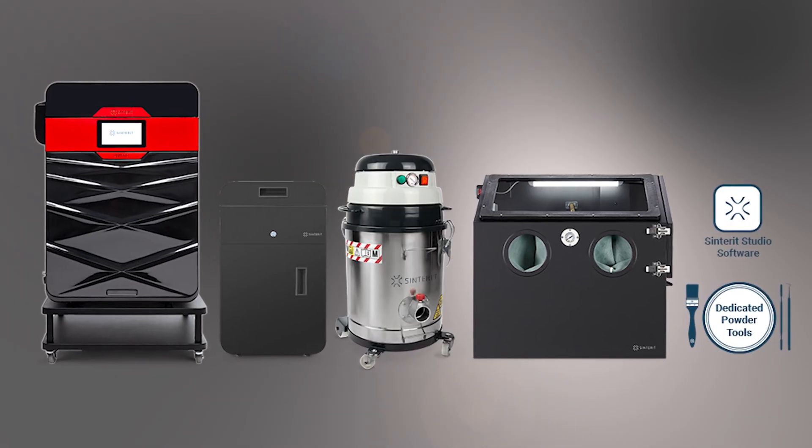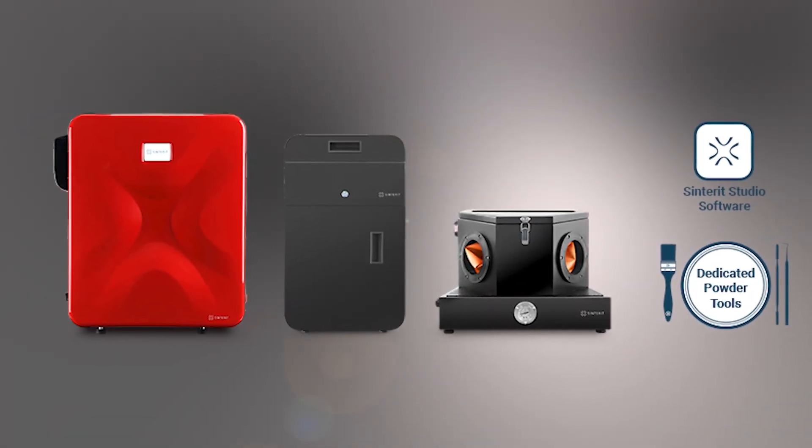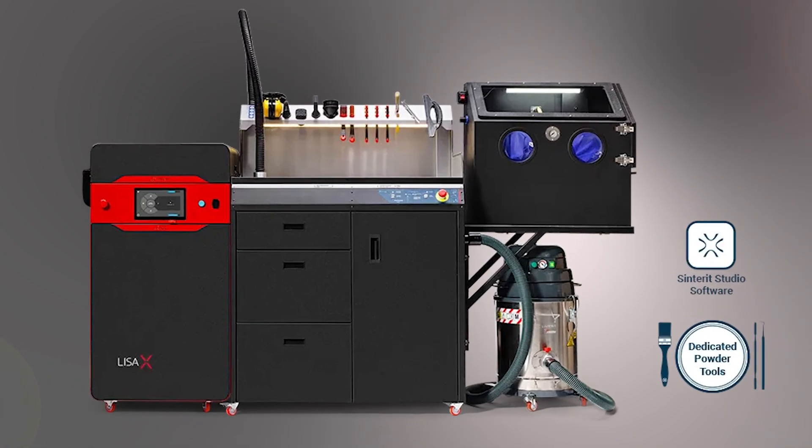What type of machine do you need to print this material? Basically, the entire Lisa lineup from Sinterit and the Nils 480 can print it. It does require the advanced studio software in order to slice for it, unlike FlexaGrey, but there's no nitrogen needed, so you don't have to worry about chambers or nitrogen generators or anything like that. So it's an easier-to-print, high-accessibility material.